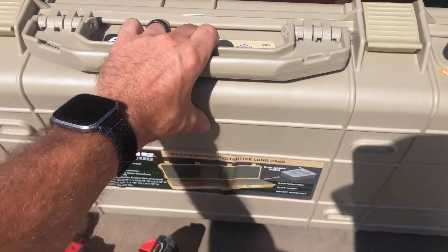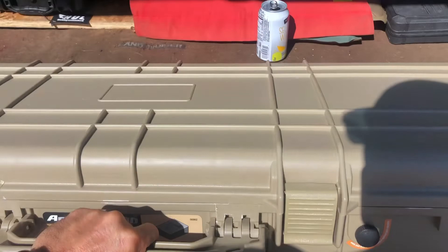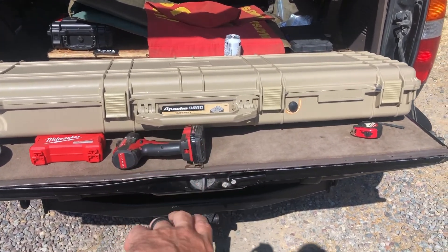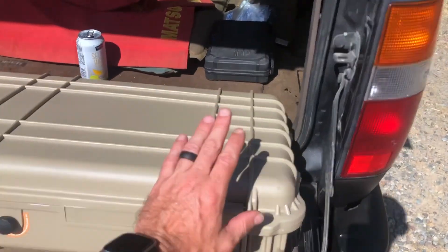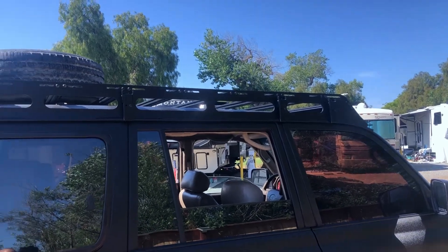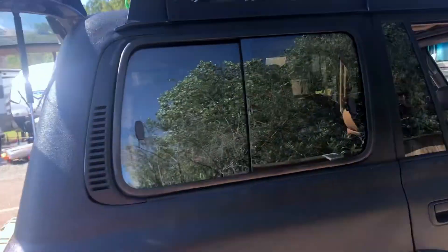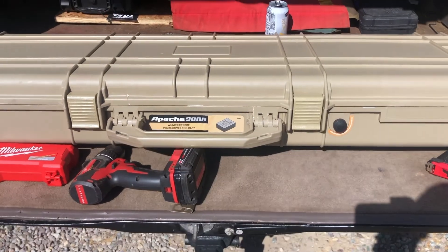Alright guys, today I'm going to show you how to install one of those fancy looking rugged cases - this one being for a rifle, the long slim narrow one. But this works for any case, doesn't matter if it's a Rome case or a Harbor Freight case, and how to put it on your roof rack that has the sliding type rails.